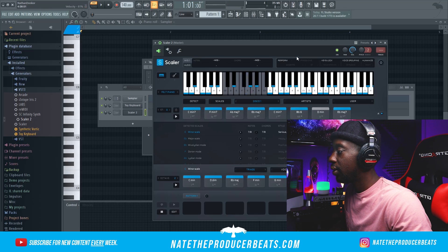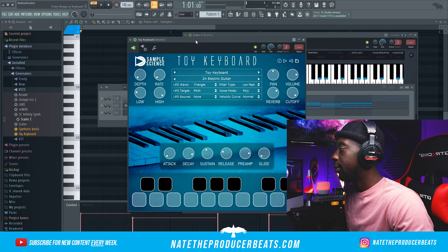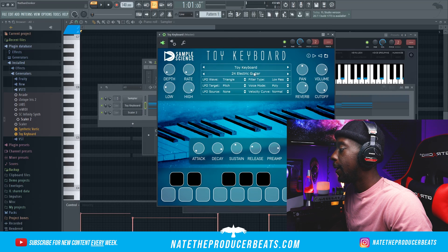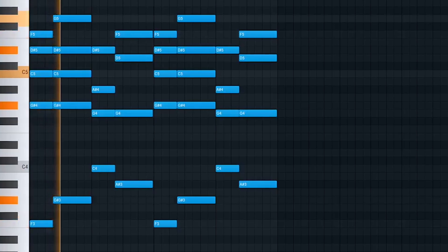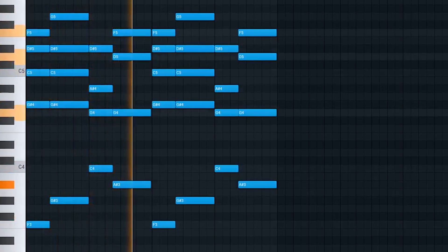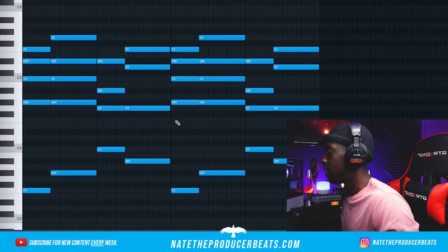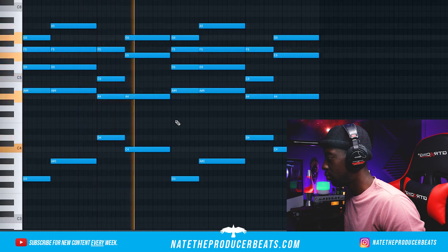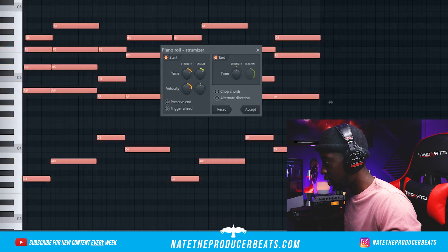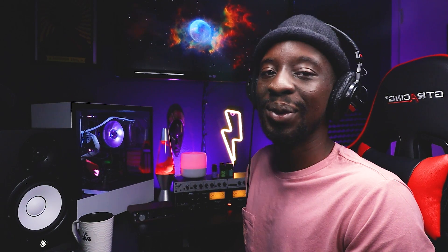It's a very clean scale — I love that one. I'm going to go ahead and stop here and drag this into the Toy Keyboard, another plugin by Sample Science. I'm going to go in here and see if there's something dope I can get. I'm going to go ahead and change the key of this — I think I'm going to go up two. Let's go ahead and add a strum to this with Alt+S. This is beautiful, man — I don't even want to mess with it at all. I just love it the way it is.